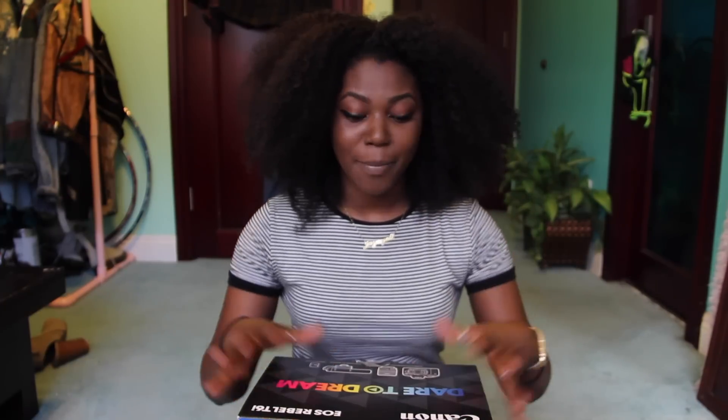Hey guys, welcome back to my channel! Today I'm gonna be doing my first ever unboxing video. I bought a brand new camera, so I'm gonna open it up with you guys so you can check it out along with me.